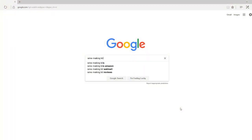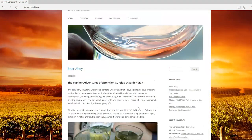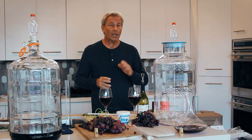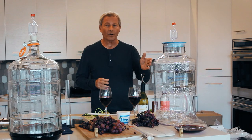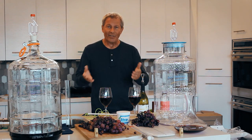I did a little research and I found that there's this guru by the name of Tim Vandergrift. Now Tim is a master winemaker and he blogs on everything that has to do with home winemaking. He recommended the Master Vintner kit, so I decided to give it a shot and this is my review.